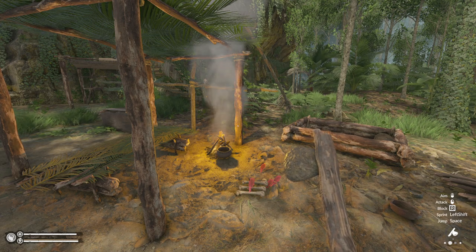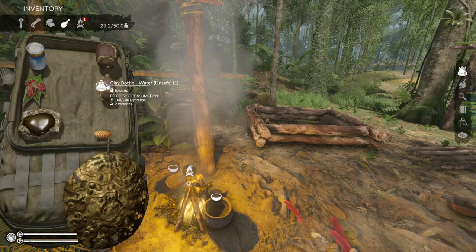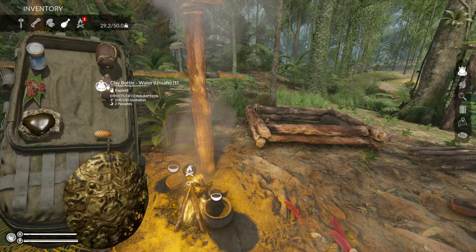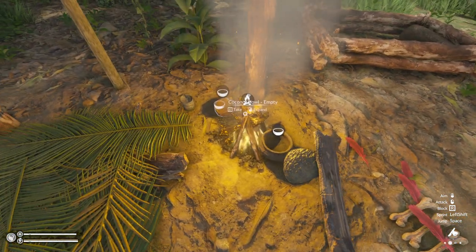Welcome back folks for another video, I'm Seeding Gaming and today is all about making your biddons super OP. And by OP, they really are — it's so good.